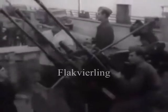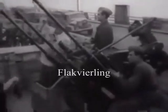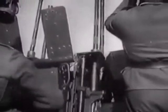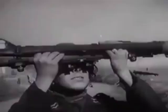The 2cm Flak Vierling was introduced in 1940. The term Vierling literally translates to quadruplet and refers to the four 20mm autocannon constituting the design. The weapon consisted of quad-mounted 2cm Flak 38 AA guns with collapsing seats, folding handles, and ammunition racks.